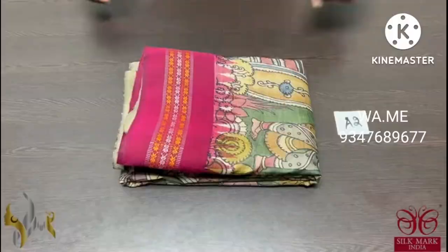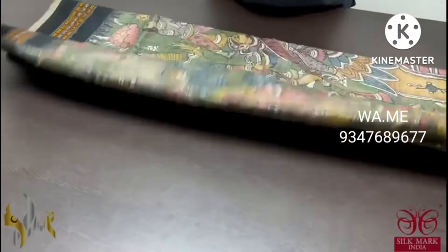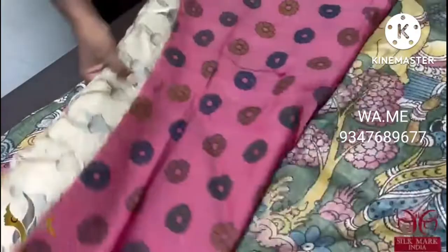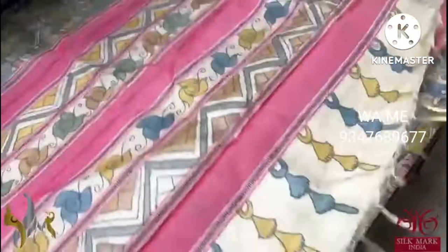Pure Pen Kalamkari on Kosa Tasa Silk with a very elegant Vidarba border. The Vidarba border here is in Ganga Jamuna color — the top border is black and the bottom border is deep maroon. Beautiful pallu here, completely painted, with a blouse piece in pink base with floral design. All over the saree it is green painted.